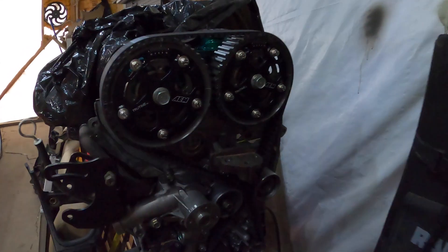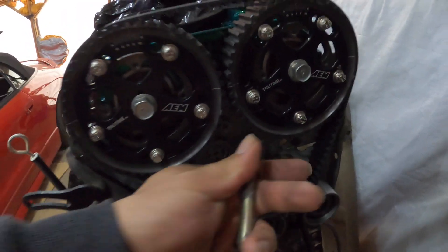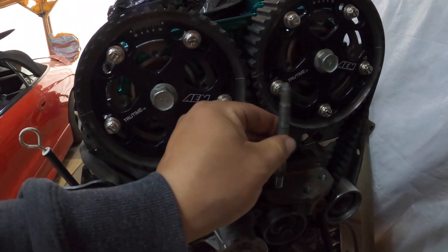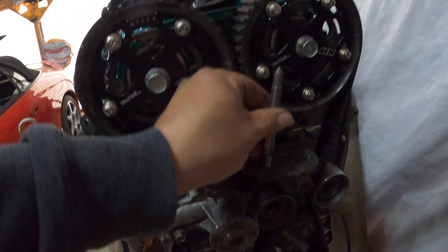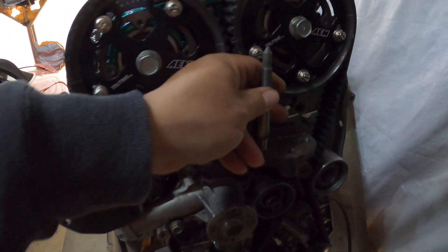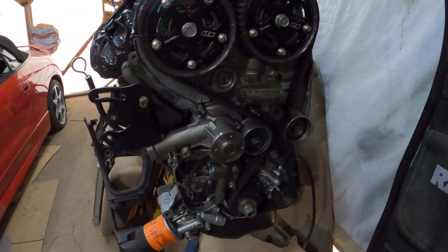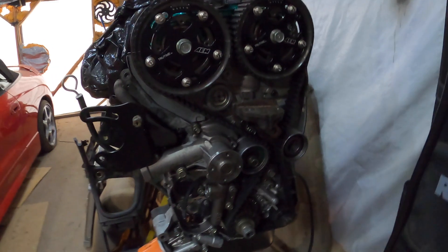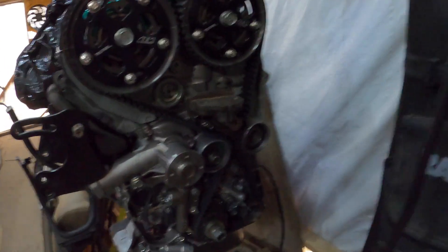Just so you guys know, I did remove the studs — there are two studs, one on each side. These studs have to be removed in order to attempt to install the timing cover with the 2g 7-bolt DSM motor mount bracket, so it can clear. I went ahead and removed those just as an FYI.